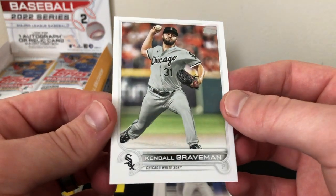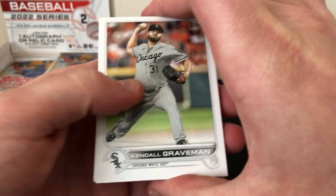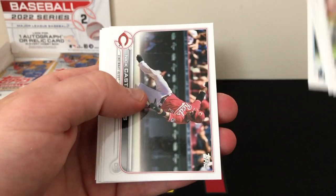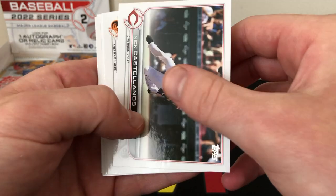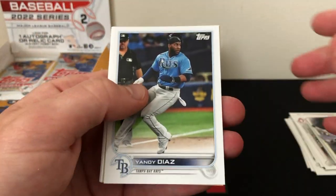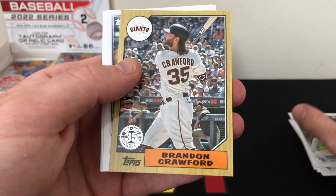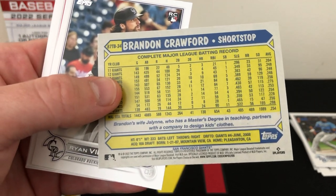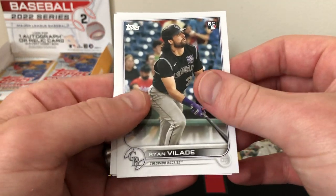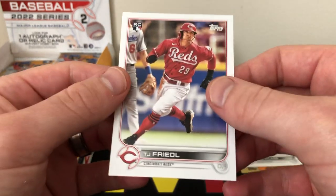The base design is the exact same as Series 1, just with different players, so we're gonna have a lot of base, a lot of base rookies, and a lot of inserts. We got Graveman, Biggio, Alcantara, Castellanos, Orioles, Rangers, Yandy Diaz, and an insert — a Brandon Crawford 1987 insert, not numbered. Then Ryan Vlade rookie, Gallon, Brandon Nimmo, and TJ Friedel rookie card.